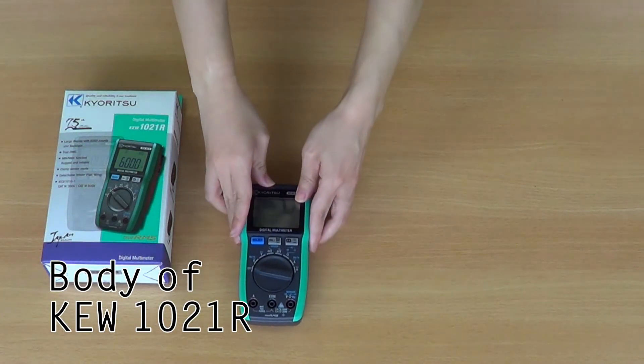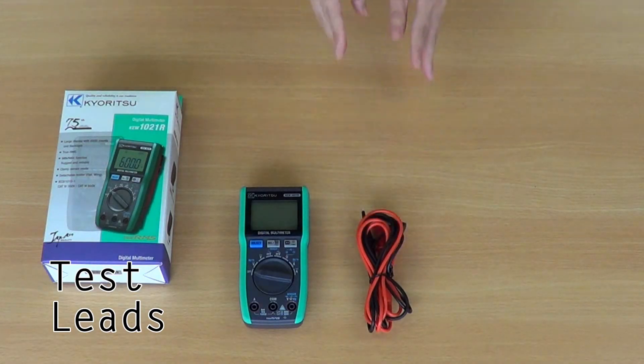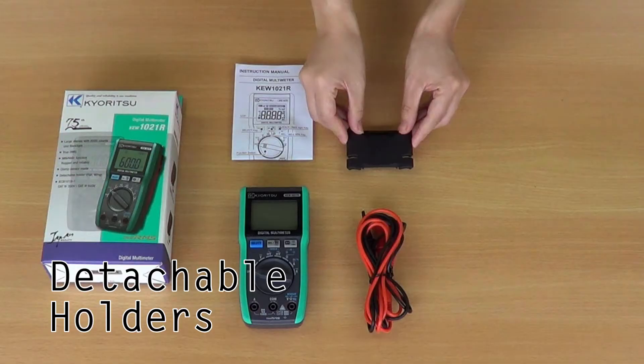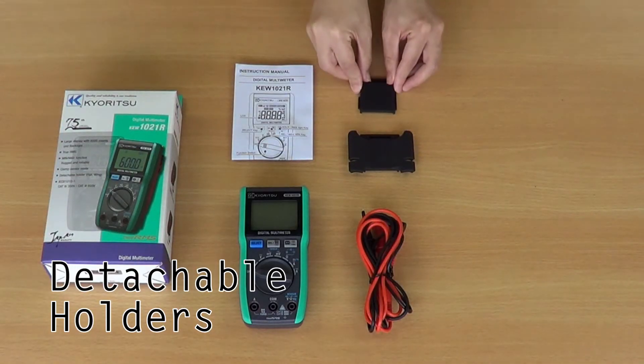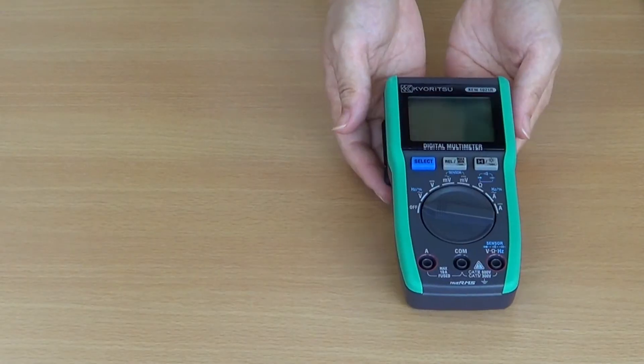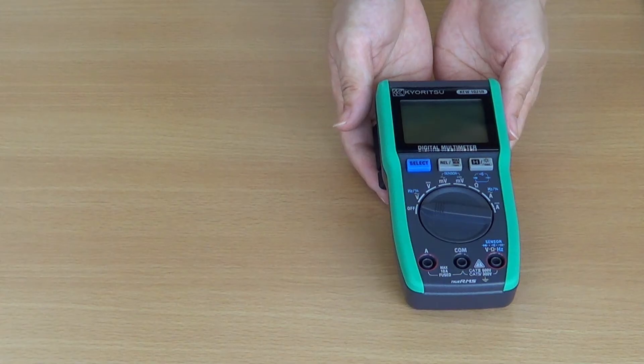All the essential accessories are included in the box. These include test leads, batteries, a spare ceramic fuse, an instruction manual, a handy detachable holder and a soft carry case.